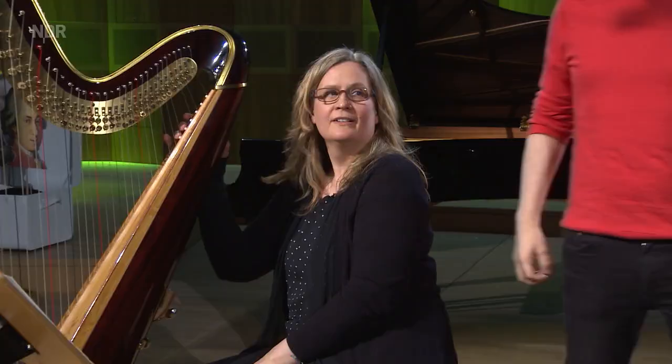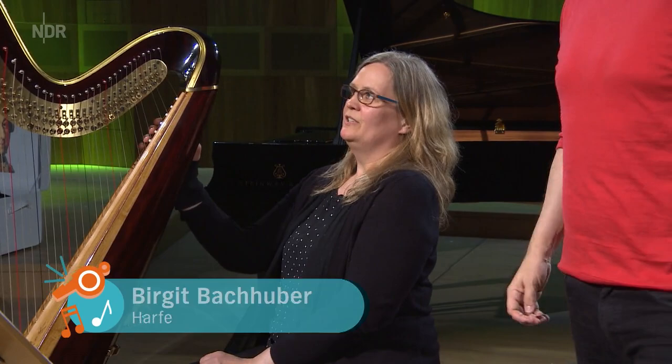Hallo, schön, dass du hier bist. Hast du die hier selber hergeschleppt? Nee, die habe ich nicht hergeschleppt. Die Harfe gehört dem NDR, die steht hier immer.